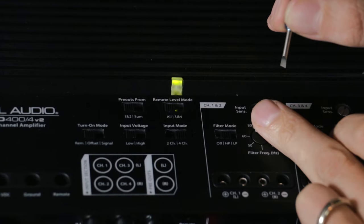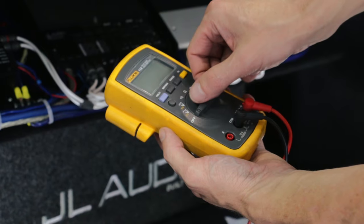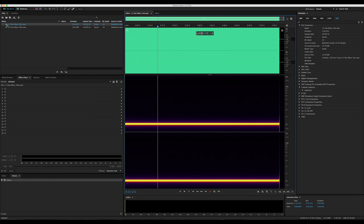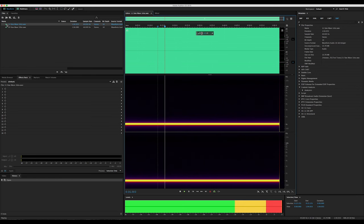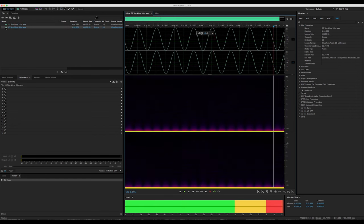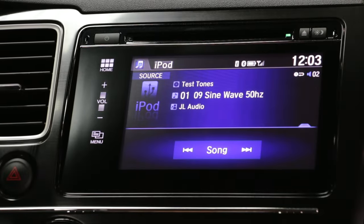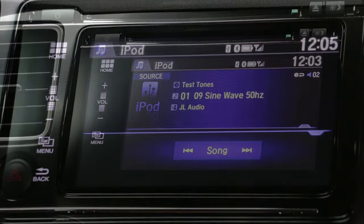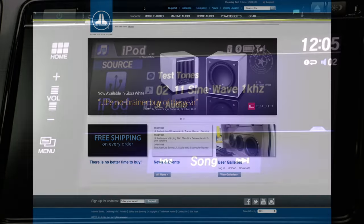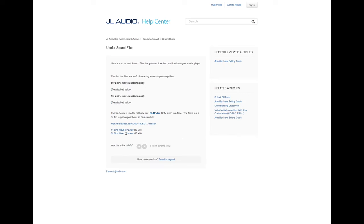Before we can set the input sensitivity on the amplifiers, we'll need the following items: a digital voltmeter that has the ability to read AC voltage, and a test CD or file that has a sine wave recorded at a zero dB reference level. It's very important not to use attenuated test tones. The sine wave needs to be in the frequency range for the amplifier being adjusted. You can find both 50Hz and 1kHz sine wave files under the useful sound files article on the help center at jlaudio.com.